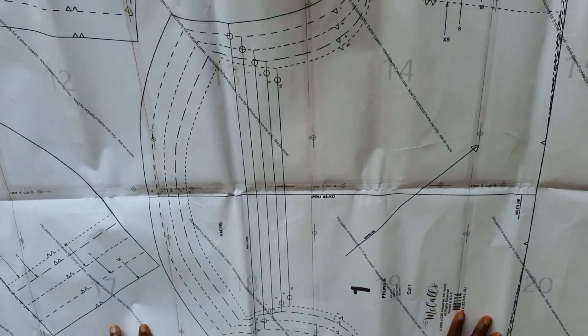The PDF and paper patterns are the same price, so I decided to buy the PDF form and then print everything out myself and stick them together. This is how the pattern looks — it's a very big paper. This pattern comes in three variants: style A, style B, and style C, and the sewing rate is easy, which means everyone can sew it.